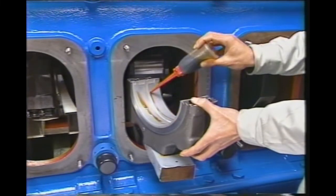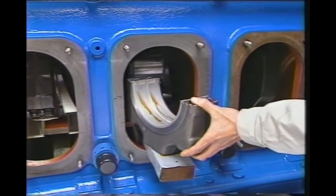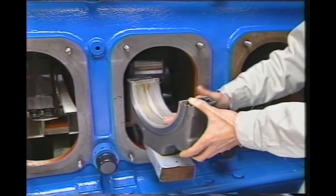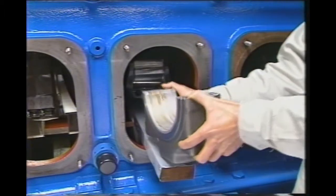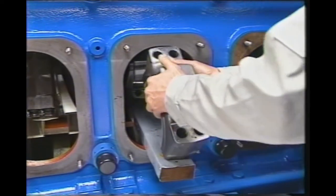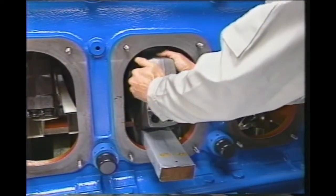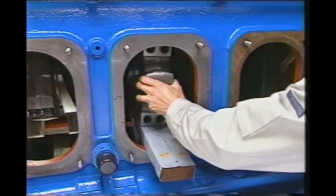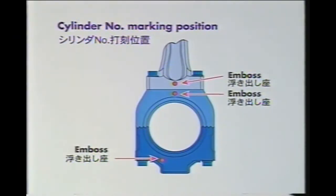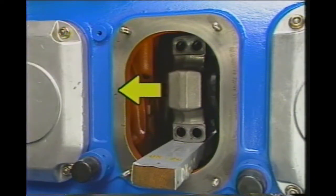Clean the crankshaft and put oil on the bearing shell. The bearing shell is assembled from both sides to avoid damaging the crankshaft. Make sure that the connecting rod large-end bore is assembled according to cylinder number, and make sure that the embossed surface faces the opposite side of the direct connection.